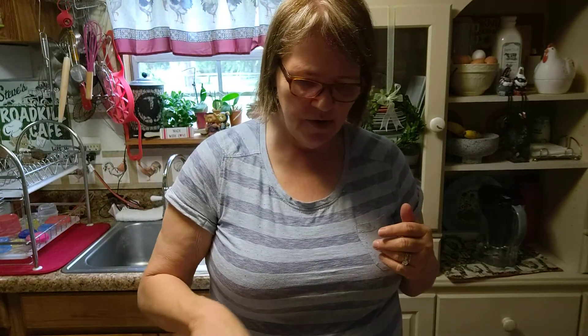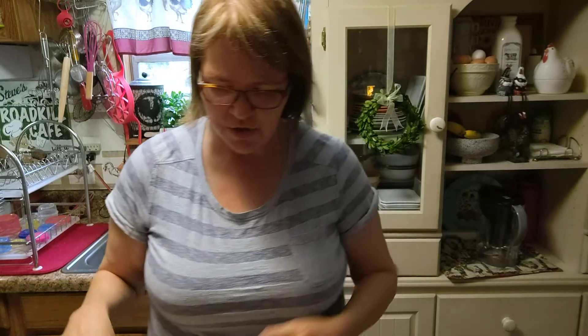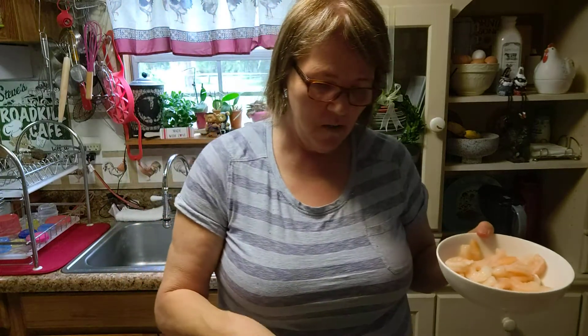This comes together fairly quickly because the shrimp's already cooked. I didn't use raw shrimp — I get the cooked shrimp from Walmart.